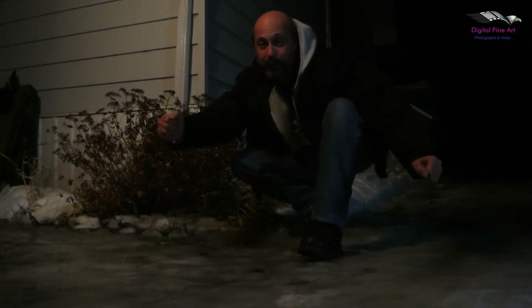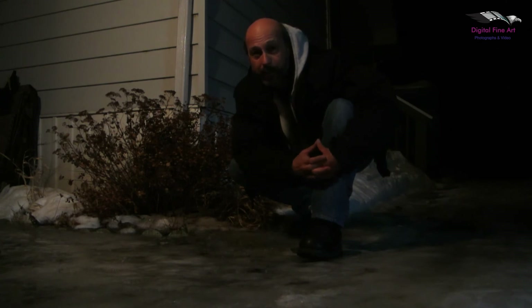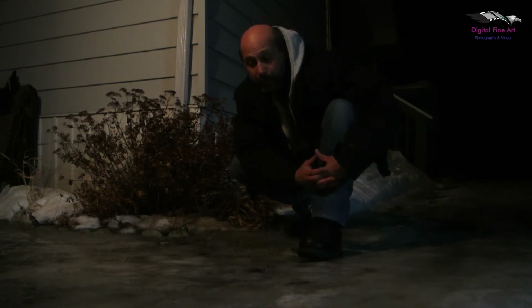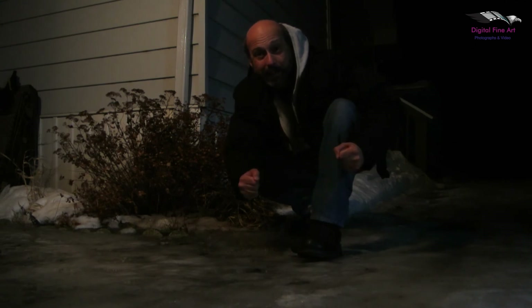I just returned back from Montreal from the karate class at Honbu, Shihan Kamilohan, and I received my official letter to take my Nidan exam on the 31st of March 2018. So I've got to keep practicing.